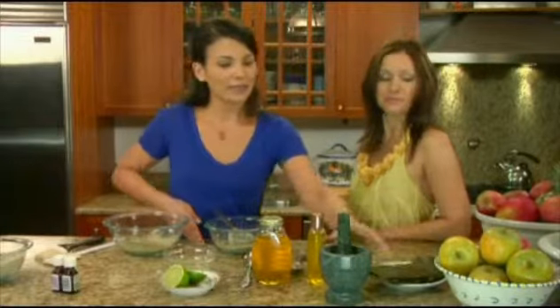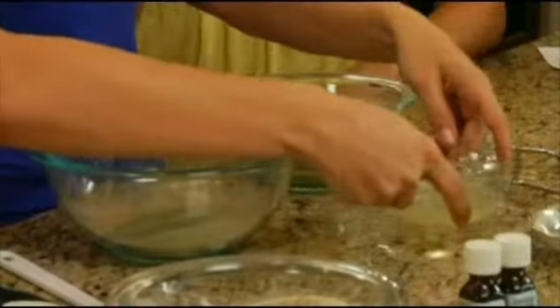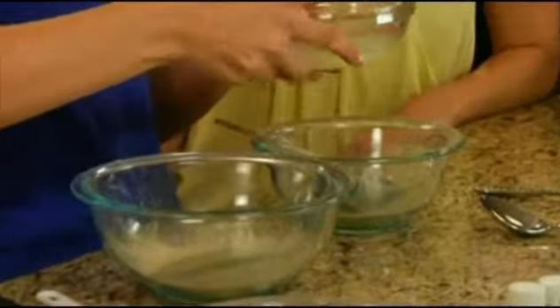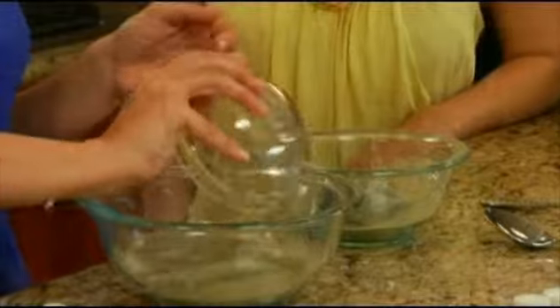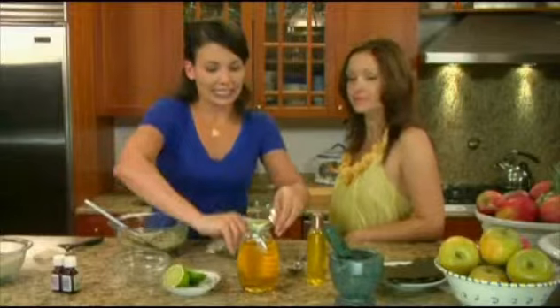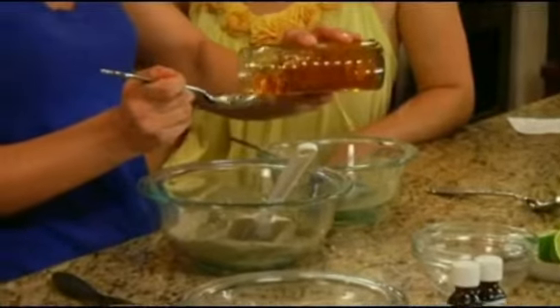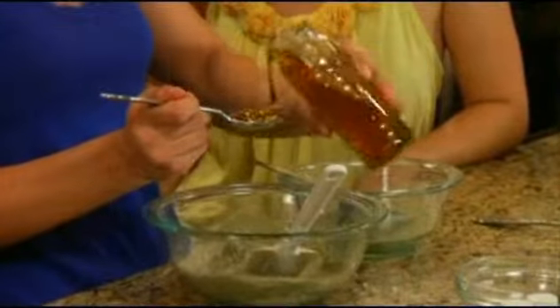If you can't find seaweed powder, you can buy it in strips at the supermarket and just grind it right up with a mortar and pestle. From there, we're going to add five tablespoons of lime juice, which I've pre-measured here. Now I'm going to add a tablespoon of honey — honey is great for the skin, it's a natural humectant. And then we're going to add one tablespoon of sweet almond oil.